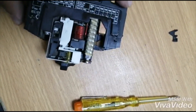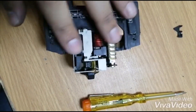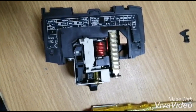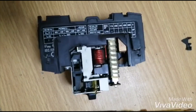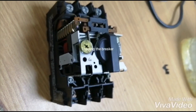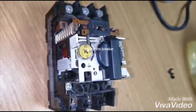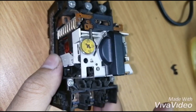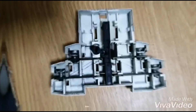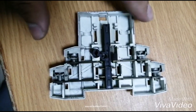We can see the coil easily, and on the top there are the bi-metallic contacts which are used for tripping. Now I'll trip the breaker. On the side we can see there's a lever, and this lever and the inside mechanism are responsible for tripping. As I give it a little tap, it trips instantaneously.